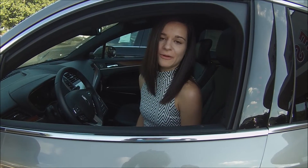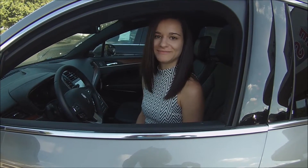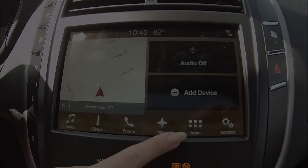Hi, I'm Melissa DePalma and we're at Crest Lincoln in Woodbridge, Connecticut, here today to talk about SYNC 3. This is the SYNC 3 home screen, and today we're going to be talking about the apps button. To use your apps button,